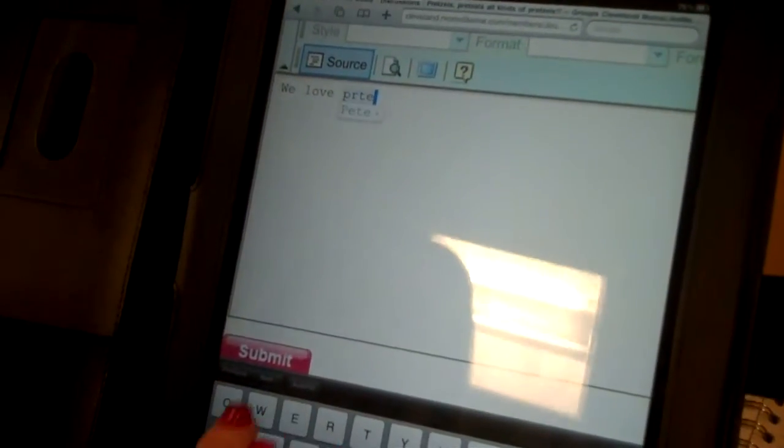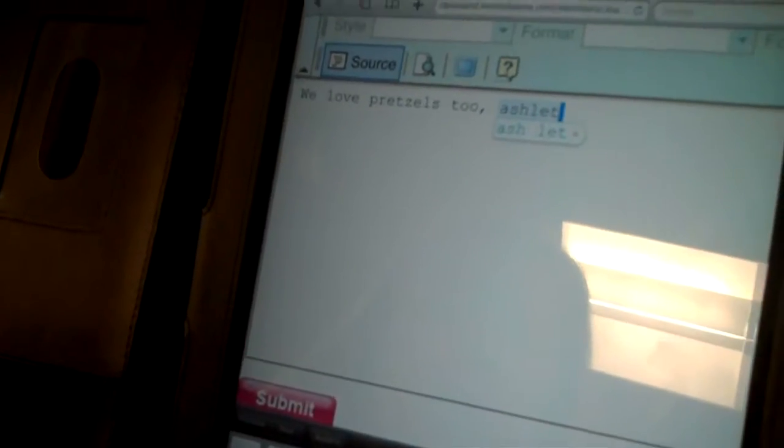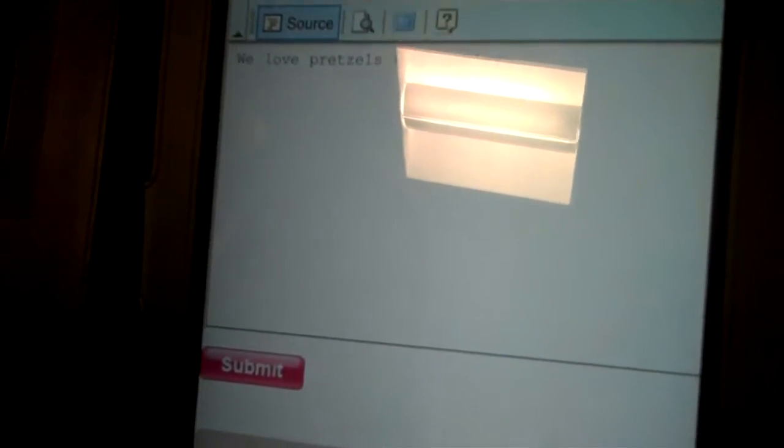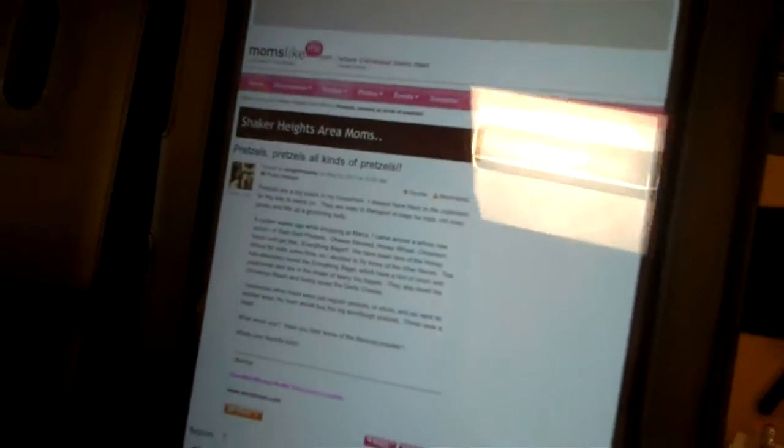We love pretzels too. So let's do that, and then all you have to do is hit submit like you'd normally do. It takes about a minute. It really isn't that much different except that you're just not typing in the mom's word processing program, you're typing on our little source. And there we go — it's posted.